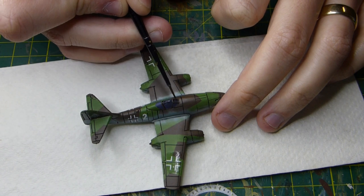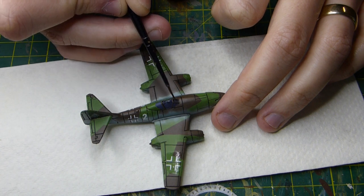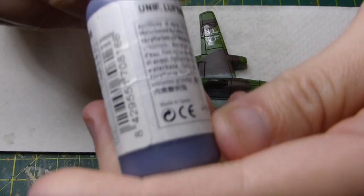I'm putting the black wash on the canopy and wheels that I just painted, making sure I get the edges of the canopy — the detailed bits — because I want it to be a little bit darker on the edges.